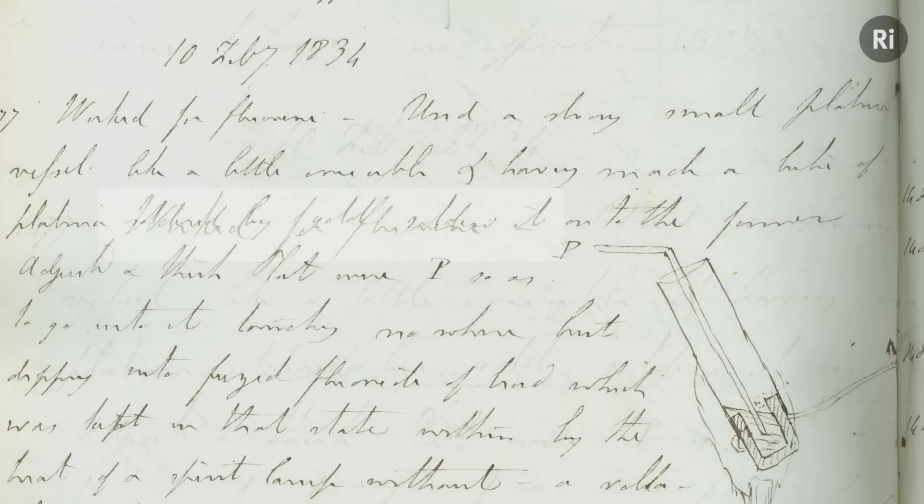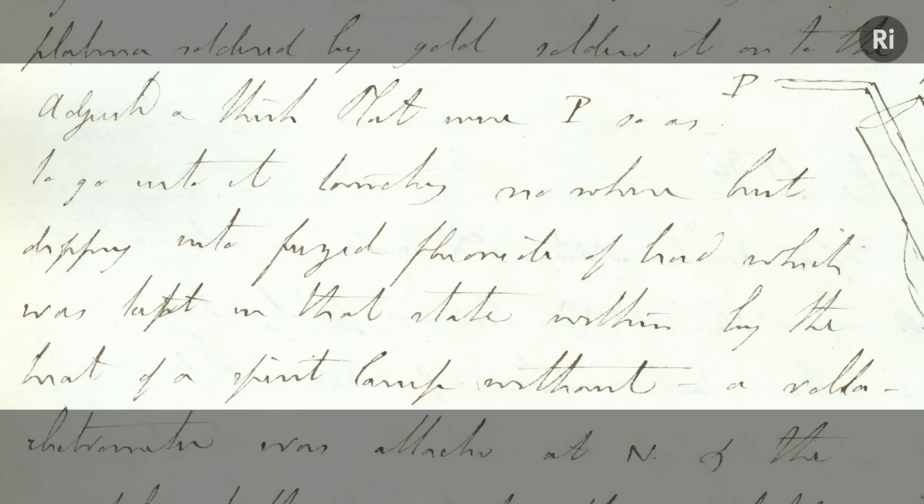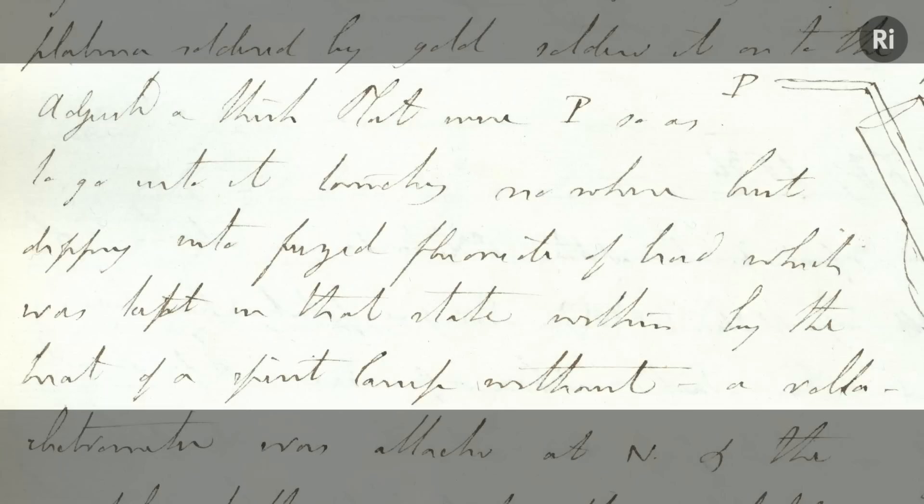'Used a small strong platina vessel, like a little crucible. And having made a tube of platina soldered by gold, soldered it onto the former. Adjusted a thick plat wire, P, so as to go into it, touching nowhere, but dipping into fused fluoride of lead, which was kept in that state within, by the heat of a spirit lamp without.'